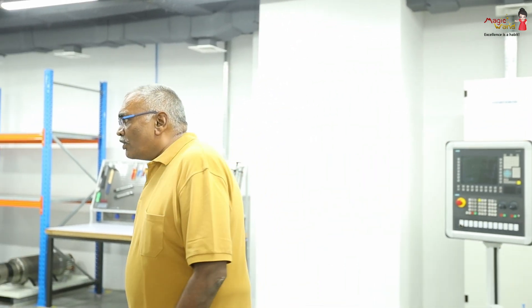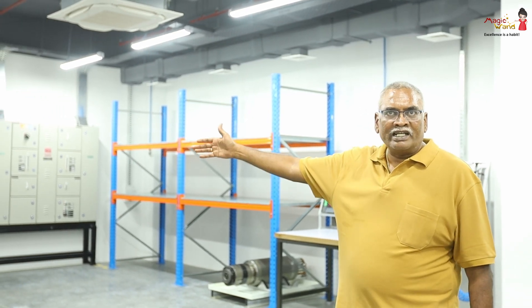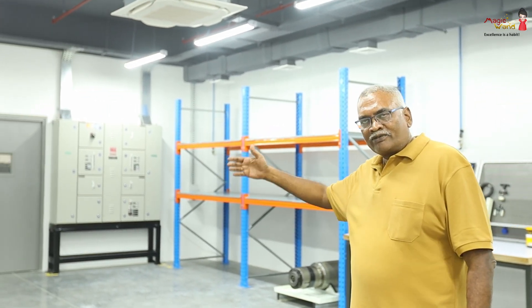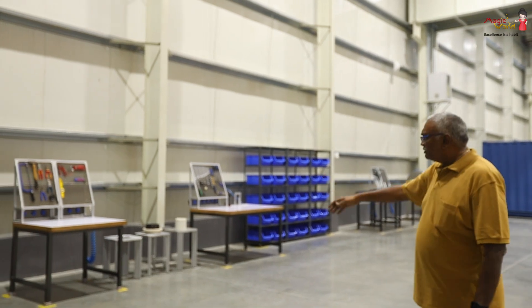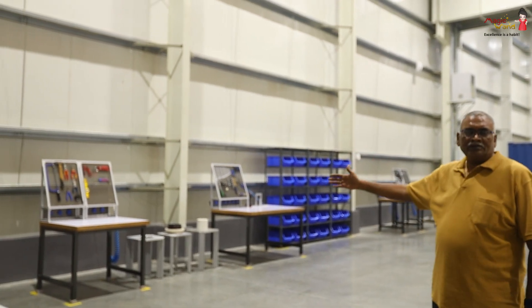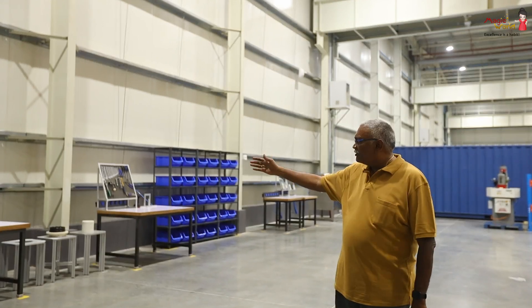We start with the outside — that's the spindle dismantling area. We can start from there and come inside. This is the area where we start with the spindle receipt, and we start the spindle testing and repairing from here.